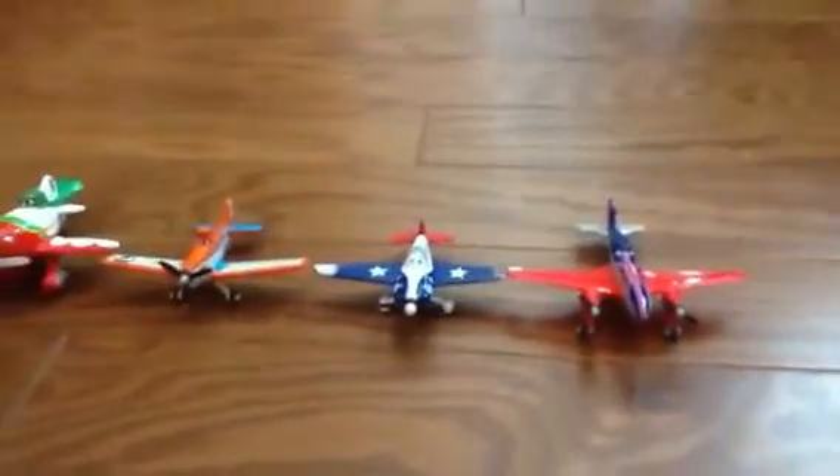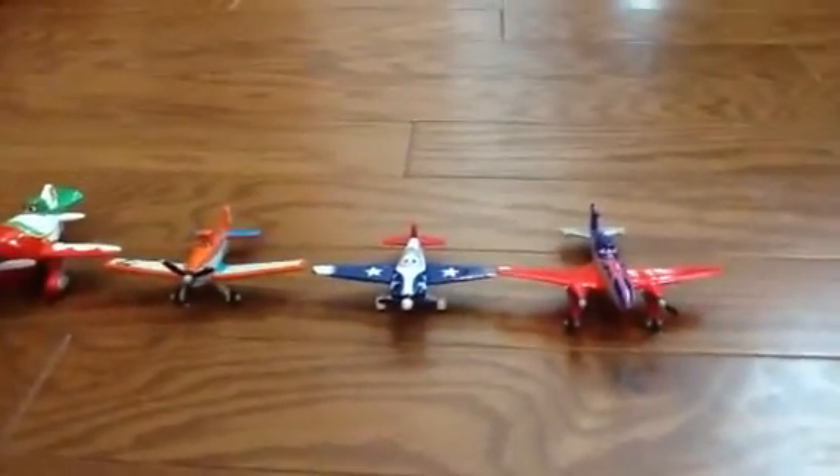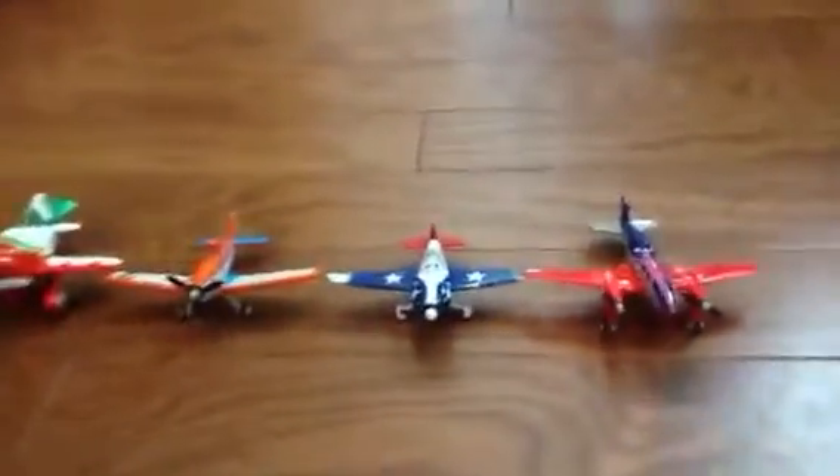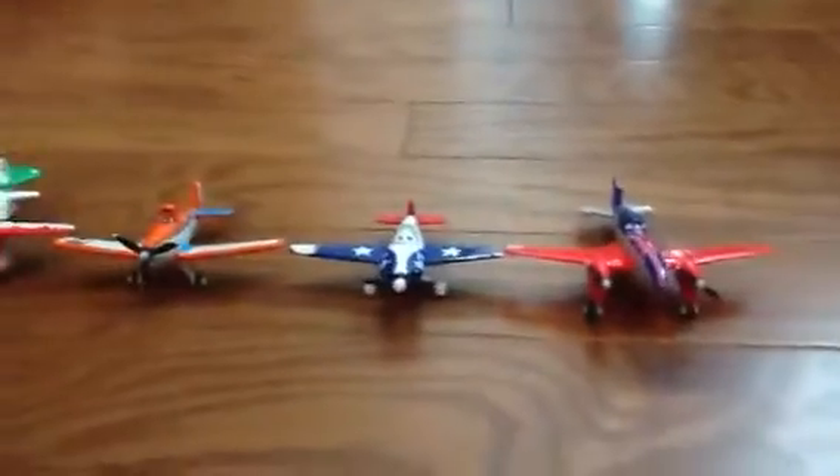Alright guys, that'll be the end. Cameraman, will you please do the ending? Alright, that was the Planes Diecast review. Hope you guys enjoyed — if you did, slap that like button. We have two more to review in a different video, so we will see you guys later.